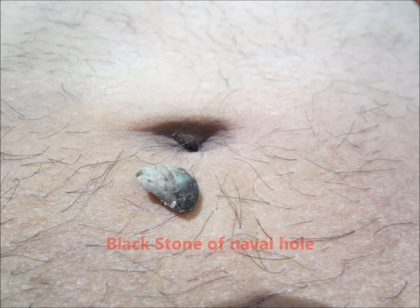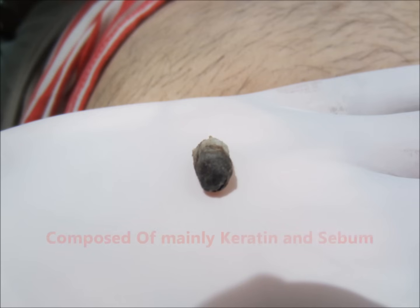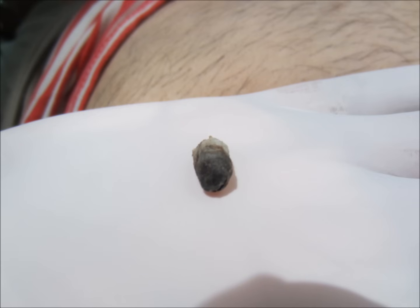It seems it got accumulated over a long time. That means this patient never cleaned his umbilicus for a long time. This is because of poor personal hygiene.